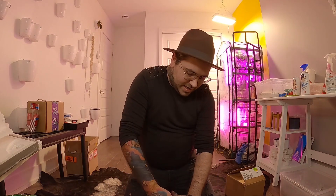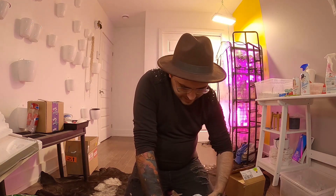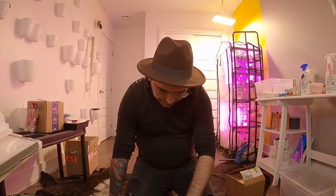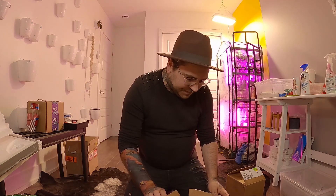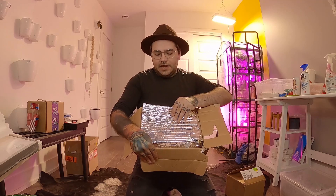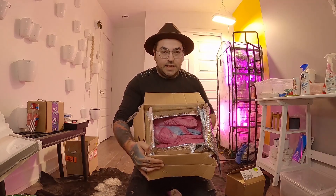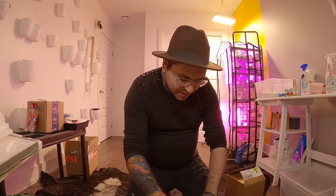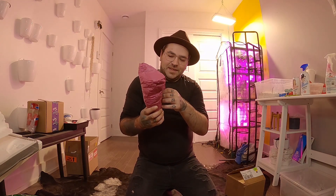First of all, it is super well packed in the box. Let's find out what's inside. Look at that — there is a thermal material lining and the hoyas are wrapped super awesomely in what looks like birthday tissue paper.